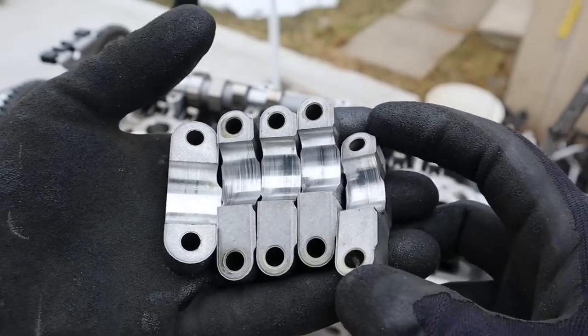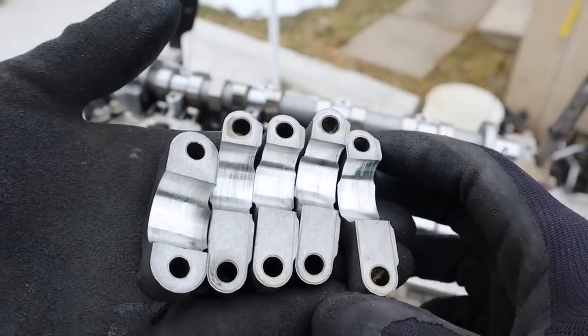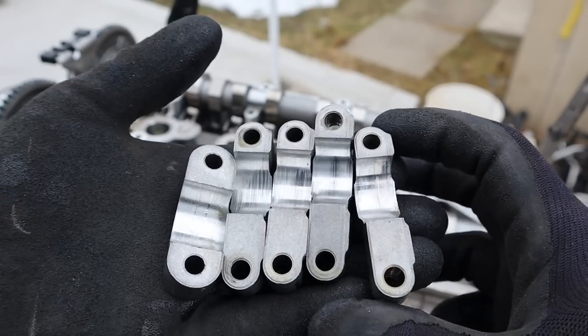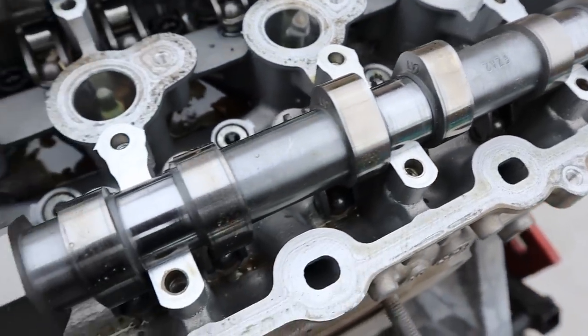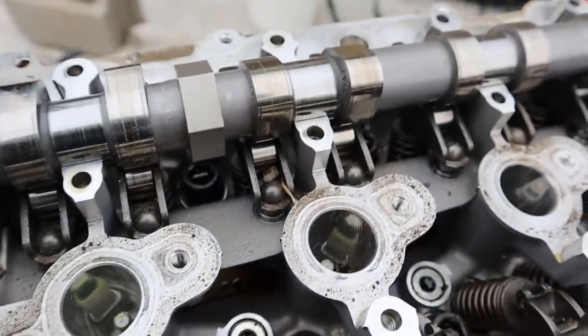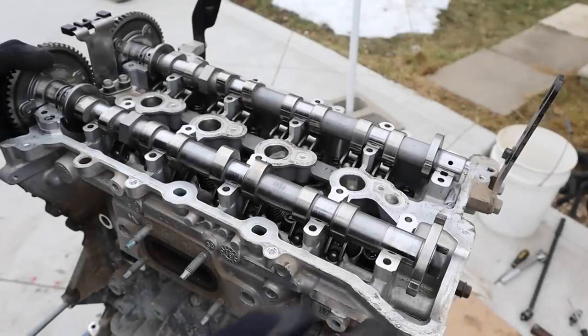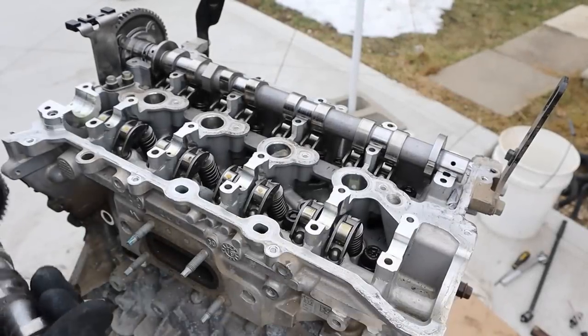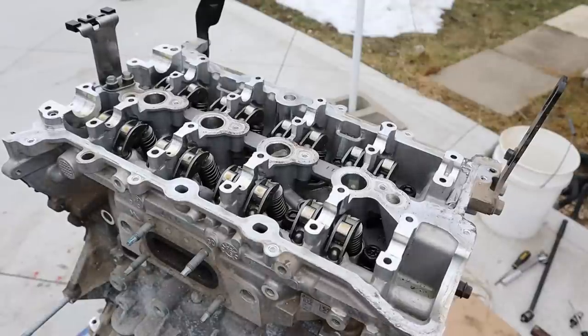I have questions. Only 2,000 km and we've already got this much wear on these cam cap bearings — or even if they're machine marks, it's pretty bad. The camshaft itself also has these little grooves on it, which indicates some kind of wear. Maybe they're just using a thin oil that's accelerating the wear on these camshafts. I'm going to go ahead and remove the exhaust and intake camshafts.